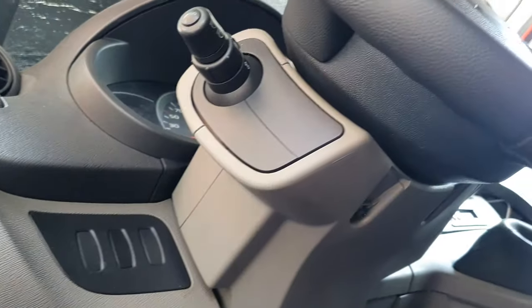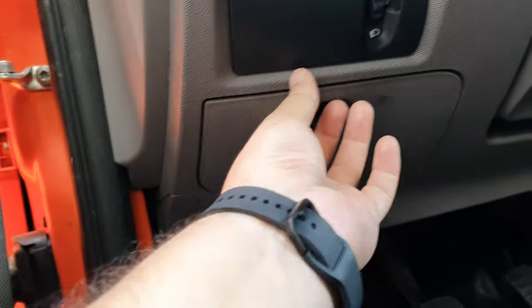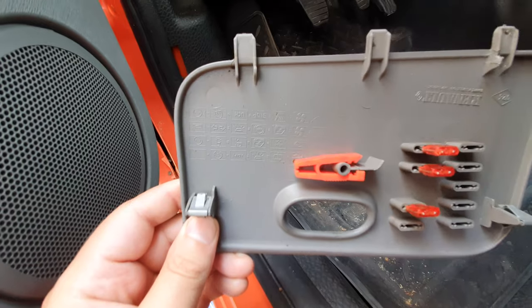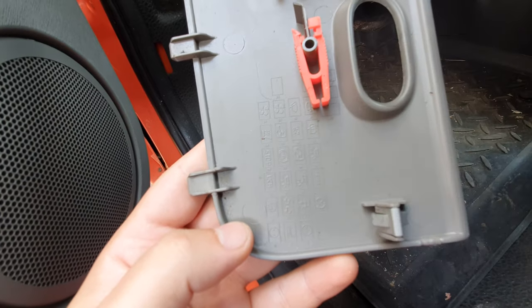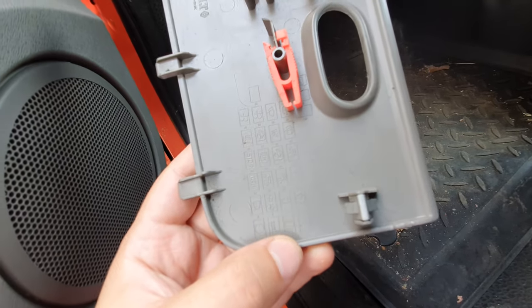The location of the fuses is under the steering wheel. You simply pull this panel out and you have here all the diagram that you need — it will look like this. So we have the fuses located down below, on the third one.